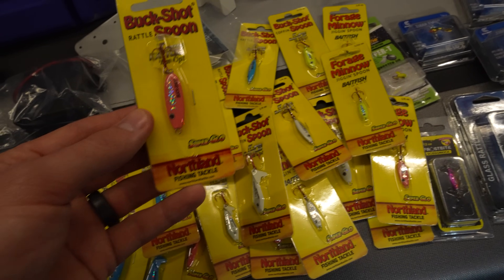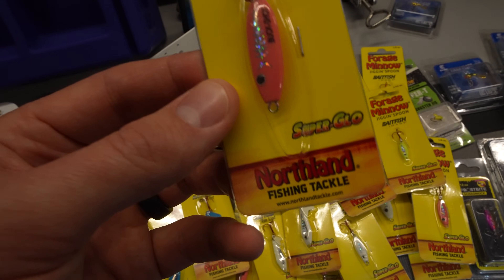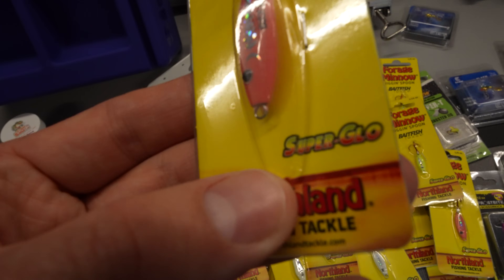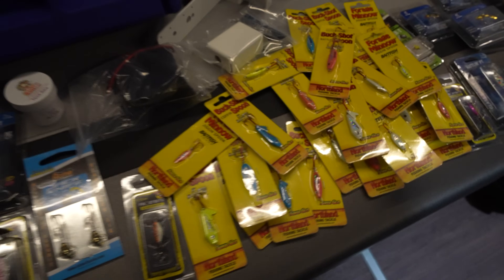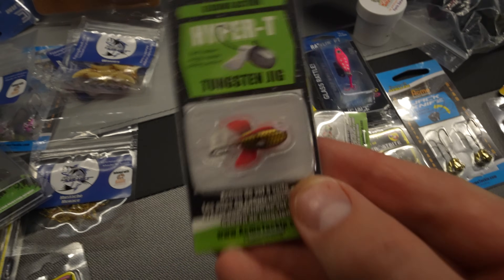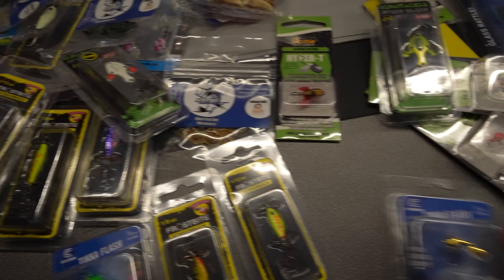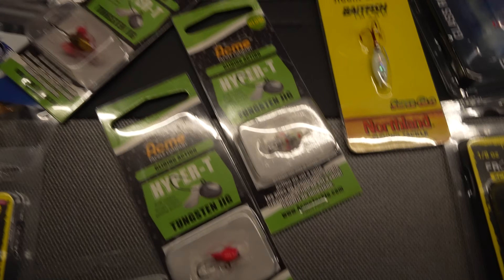And you can probably see a lot of the Northland stuff here — this is all of their Super Glow line. They had a deal on their website where you could get one of every color they have for each of the baits, and I picked them all up. Super Glow Lures from Northland Tackle — I'm really excited to try those out. I'm a huge fan of glow for ice fishing. I also picked up some Hyper-T Tungsten Jigs from Acme Tackle — those are going to be really, really good for walleye, I expect. I got a few different color patterns.